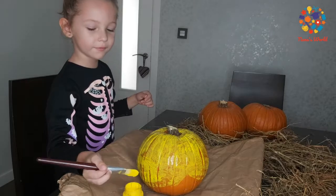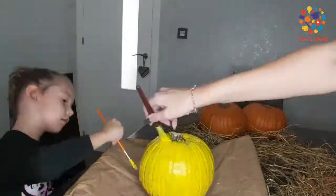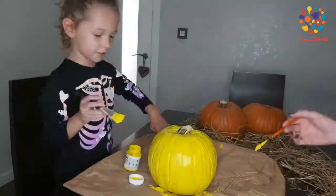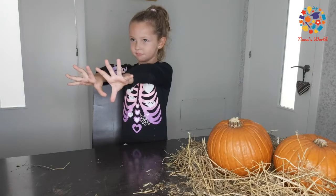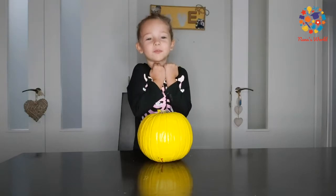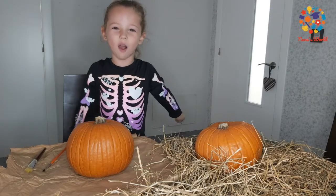Mummy, can you help me so I can go faster? Yeah, of course. Let's use this one to dry. It's so dry, and it's my favourite one — let me show you. Hooray, it's Spongebob Squarepants! And now let's paint the blue one.